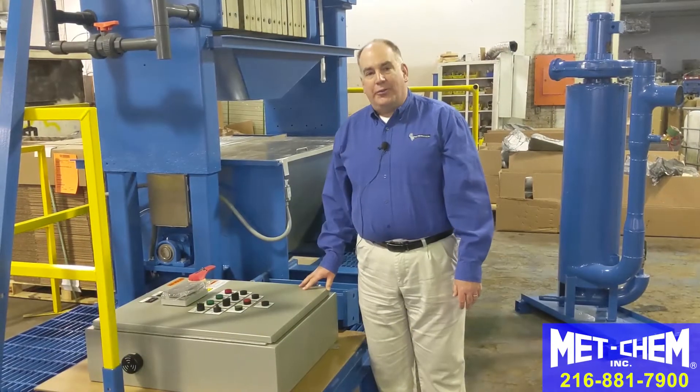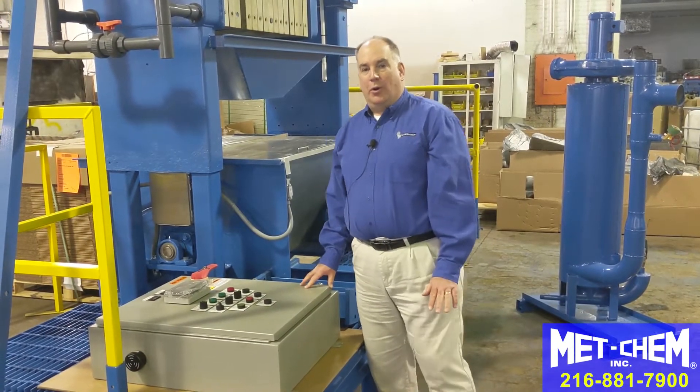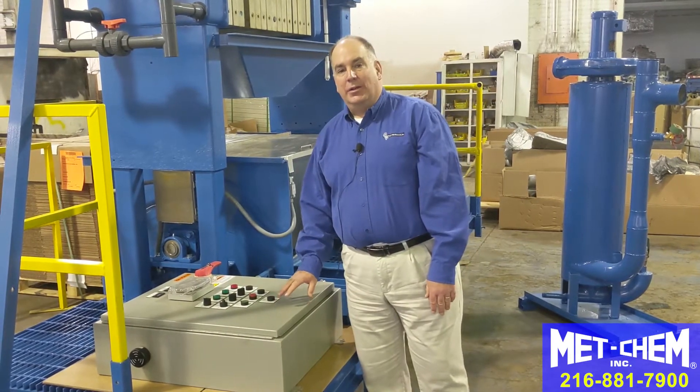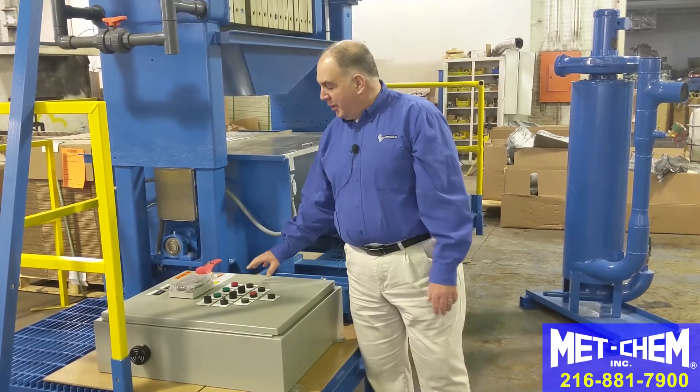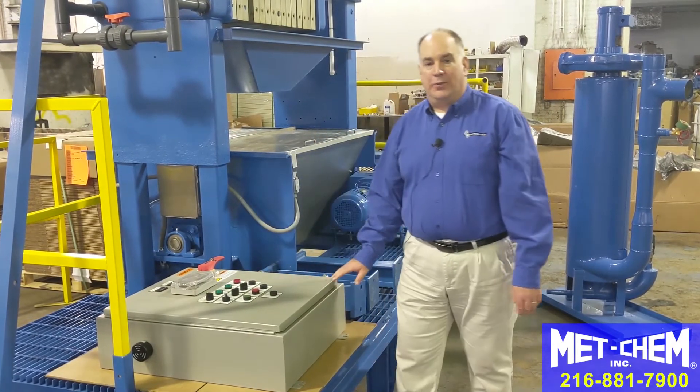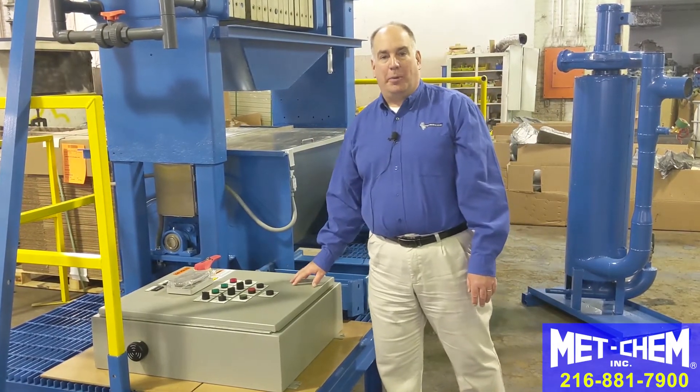Control panels vary depending on the customer need for sludge dryers, filter press, and other systems. We have a video on the Maxi sludge dryer that has two augers and goes into depth on sludge dryer control. Refer to that video for details on sludge dryer control panels.